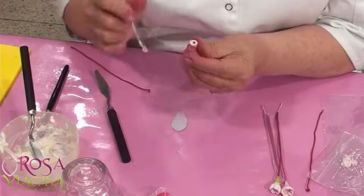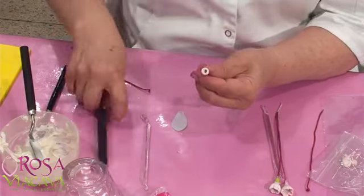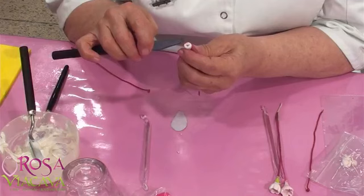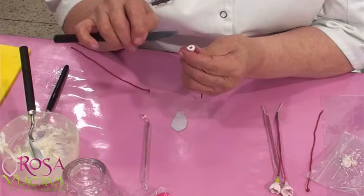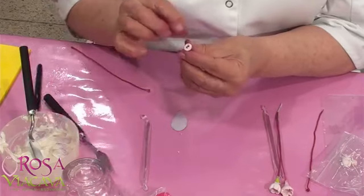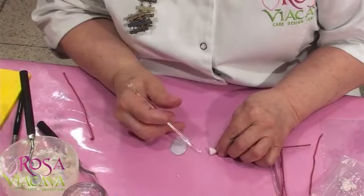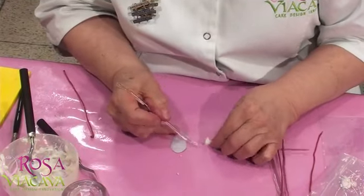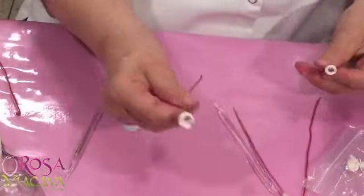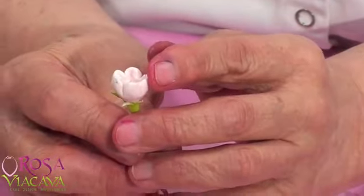Te sugiero que esto lo hagas con anticipación, para que esté sequito. Y entonces le hacemos cinco rayitas —uno, dos, tres, cuatro, cinco. Si gustas, lo puedes jugar aquí un poquito, lo marcas bien, de tal manera que te quede más marcadito como lo que tengo yo acá. Se ve que tiene sus detallitos.